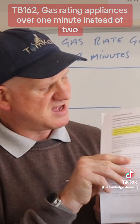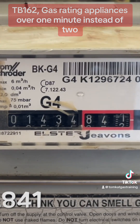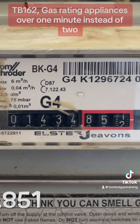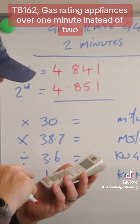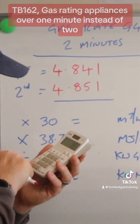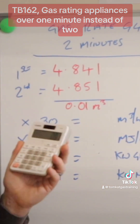Let's take the first reading: 4.841. The second figure is 4.851. Our first reading was 4.841 and our second reading was 4.851. Let's put that in the calculator so we don't make any mistakes — we need to put the biggest number in first, which is 4.851.